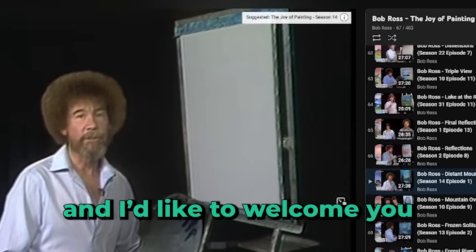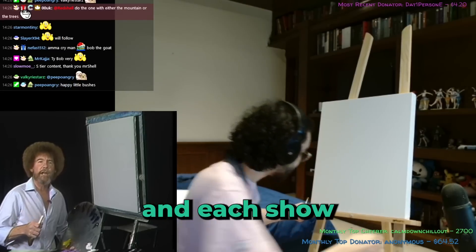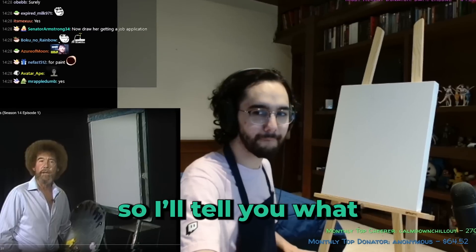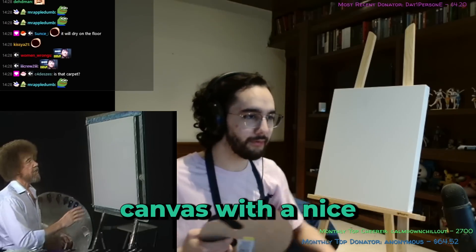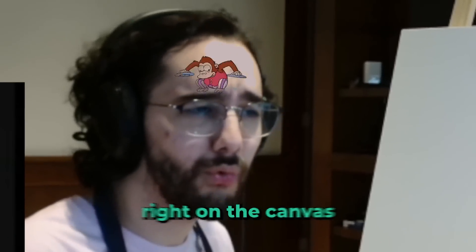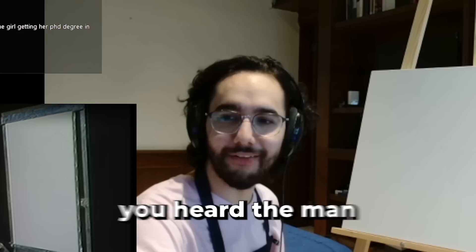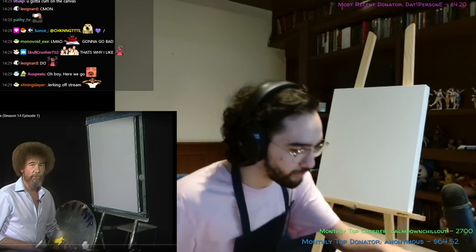Bob Ross: 'I'm Bob Ross and I'd like to welcome you to the 14th Joy of Painting series. Each show I'll try to show you how easy it is. I've already covered the canvas with a nice thin even coat of liquid white — it allows us to blend color right on the canvas.' Alright, you heard the man. We're gonna paint it with liquid white. First thing first, we're gonna cover this whole thing with white.